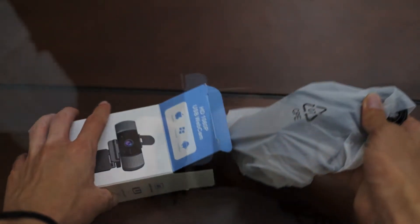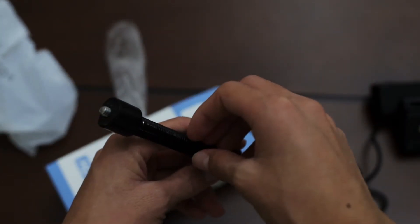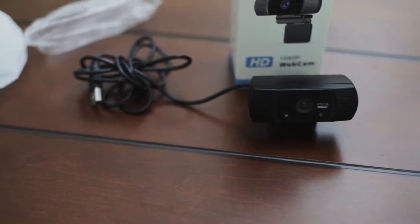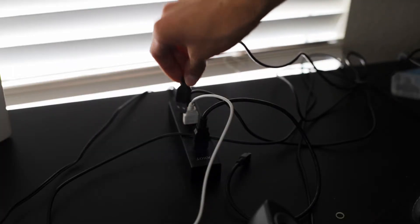When opening the box, the webcam is wrapped in white plastic and the mini tripod is wrapped in clear plastic. No manual and no papers of any sort are included. Right off the bat, the webcam doesn't even have a privacy cover as advertised, which is really disappointing — a company can't advertise something and not deliver it.